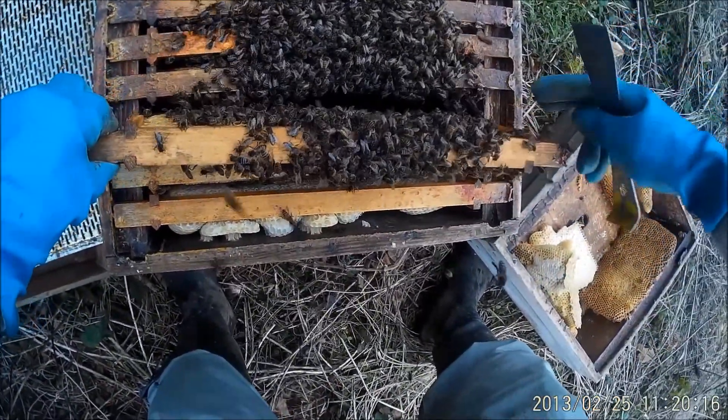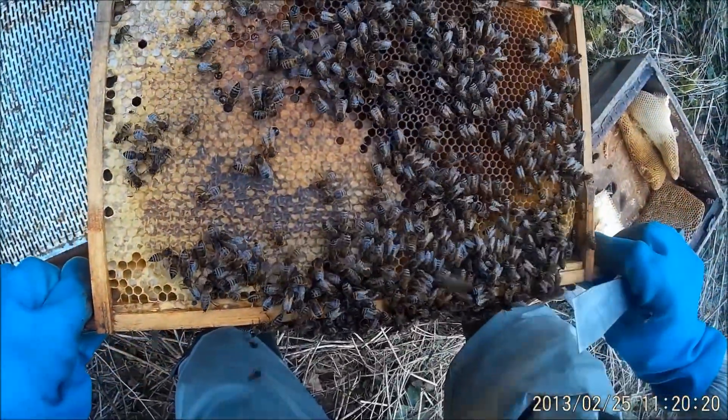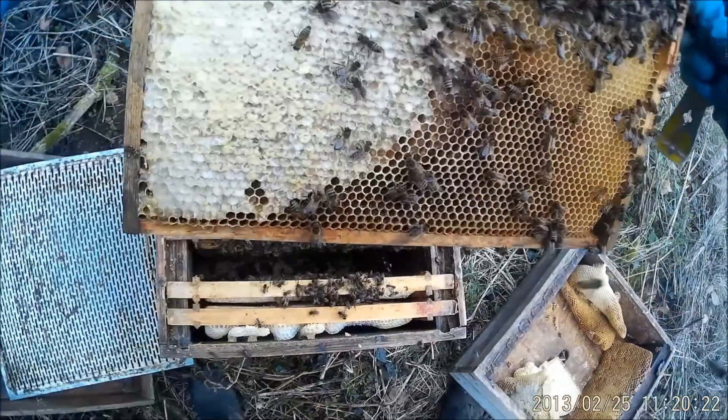Quick look — it's a bit cold to be doing this really. That's all stores, that looks okay.